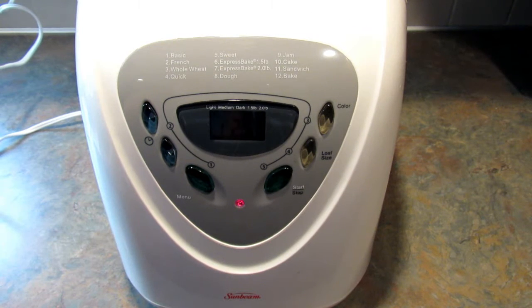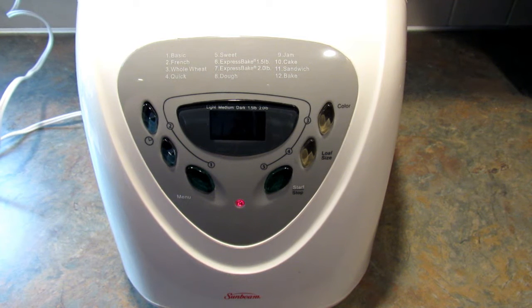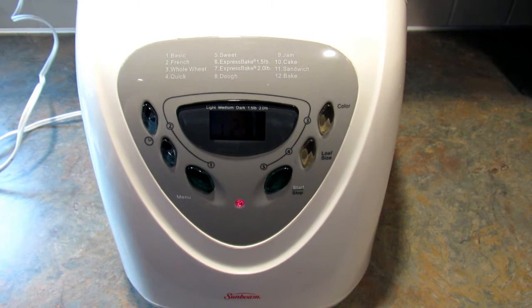I'm using a Sunbeam bread maker. This isn't sponsored by them — I just really like this bread machine. If you're interested, I'll leave the Amazon link in the description box below, and it is an affiliate link, just so you know.